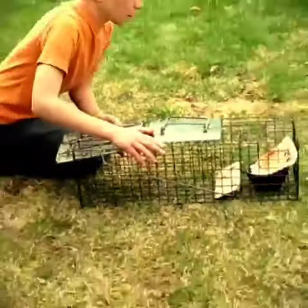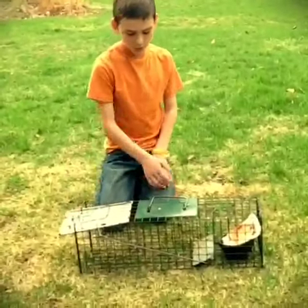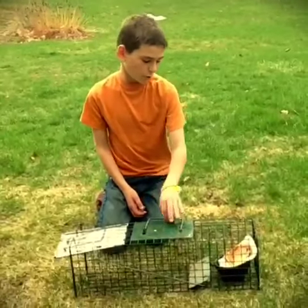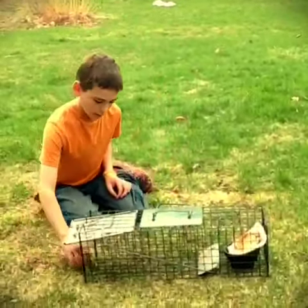Now your trap is set. You can put a little trail of seeds going in and put a bunch in the back — that's what I usually do. Or you can just do it this way so when your squirrel comes running along it goes in there.